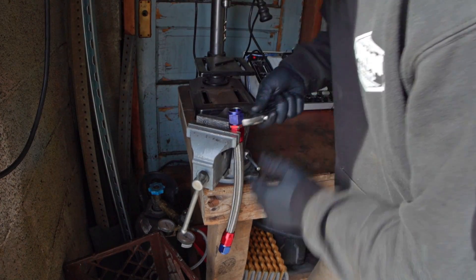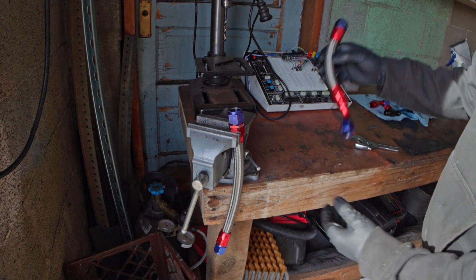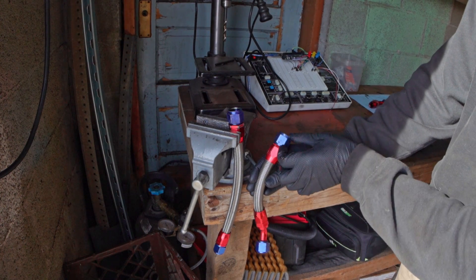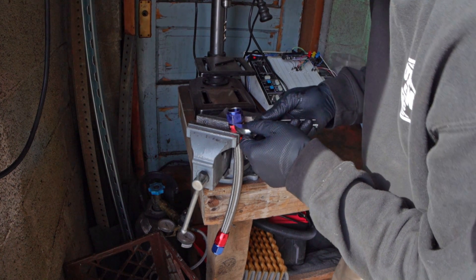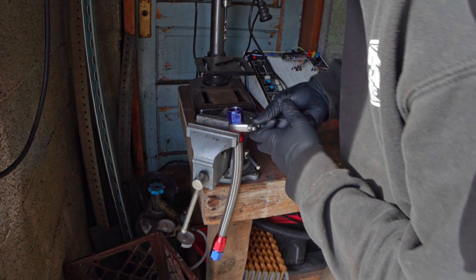I'm going to take this one apart — this line is now too long. This is the line directly next to it; this one needs to be about this much longer, but it's way longer right now. I'm going to go ahead and cut this thing down and change the end fitting to one that's going to work in this new orientation.